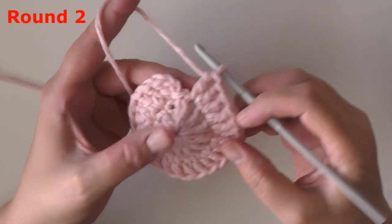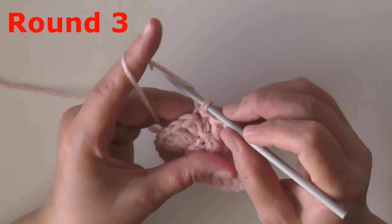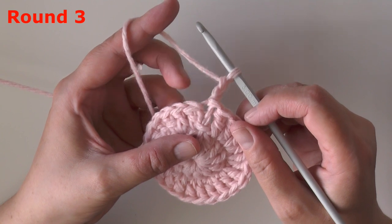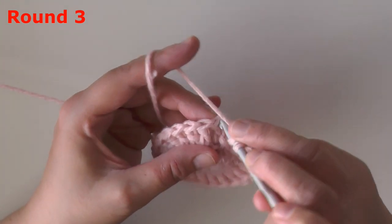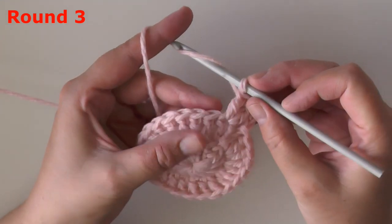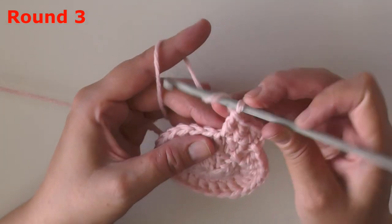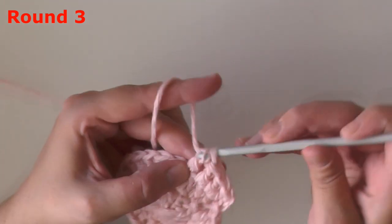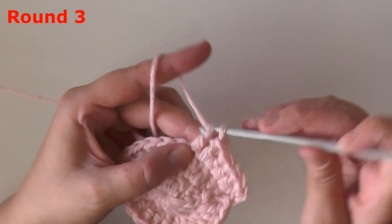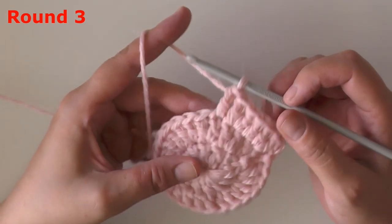At the end of round two you should have 24 stitches — be sure to count them — and slip stitch in the top of the beginning chain two. For round three, you want to chain two, which counts as your very first double crochet. Move to your next stitch and put two double crochets into that next stitch. Then in the following stitch put one double crochet — that'll be your repeat for the row.